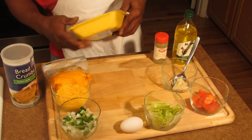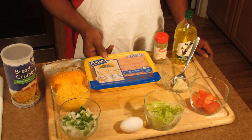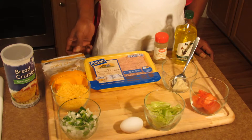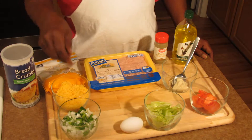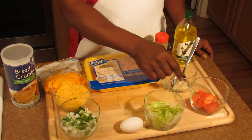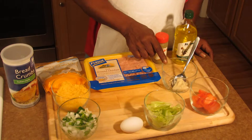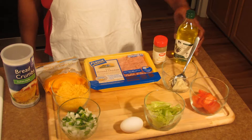I'm going to show you my ingredients. I got a pound of ground chicken, some shredded mild cheddar cheese, some onions and bell pepper, lettuce, egg, tomato, some mayonnaise, some poultry seasoning, and some olive oil.